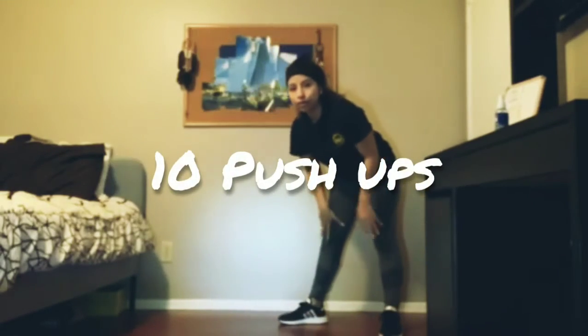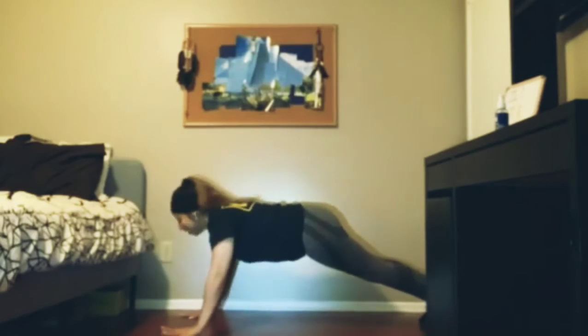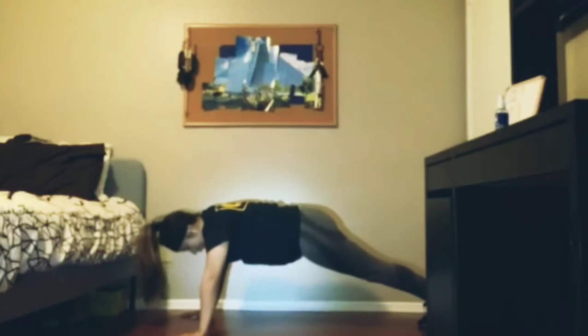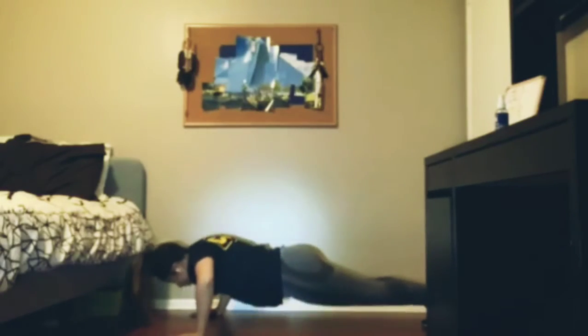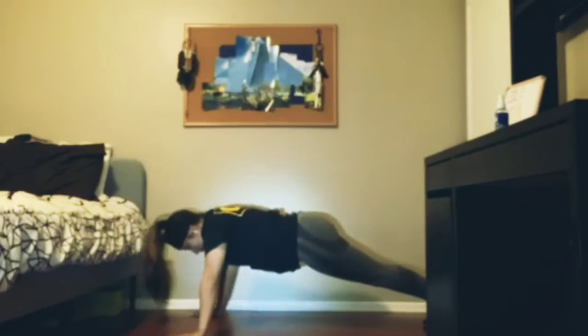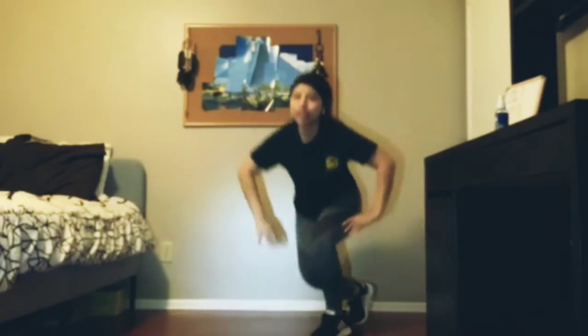Now we're going to do push-ups and we're going to be doing 10 of these. Ready? Okay, let's go. 1, 2, 3, 4, 5, 6, 7, 8, 9, 10. Woo! Make sure you want to shake up your arms.